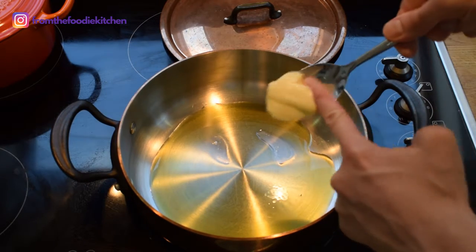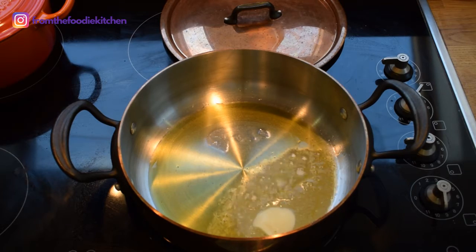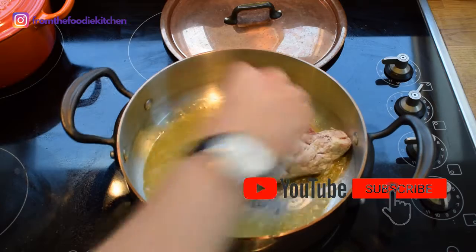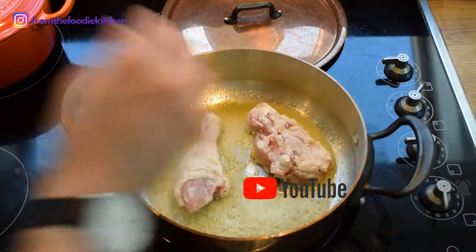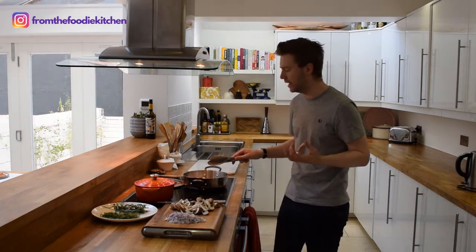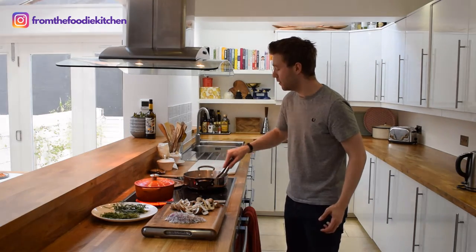Next I'm going to add some olive oil into a pan with a little bit of butter. We can then place our chicken in — the oil and butter will work really nicely together just to get that nice golden skin on the chicken. Just need to keep an eye on it.